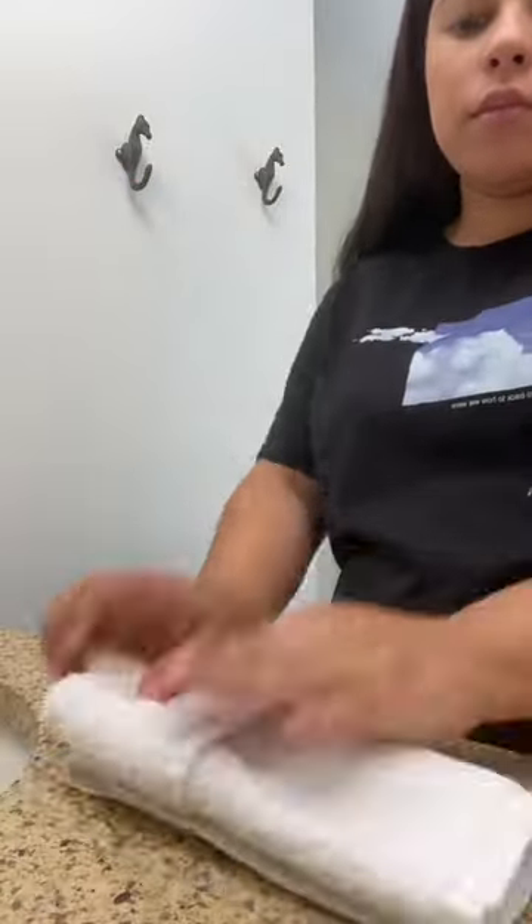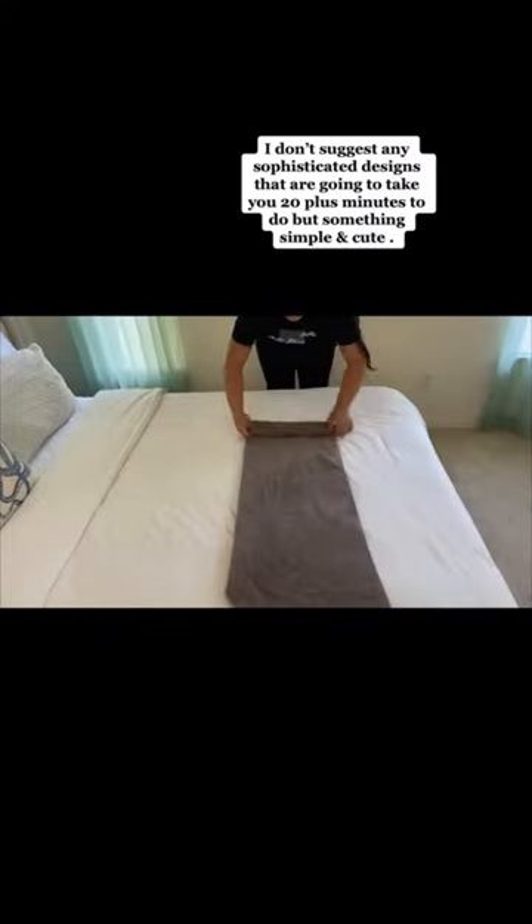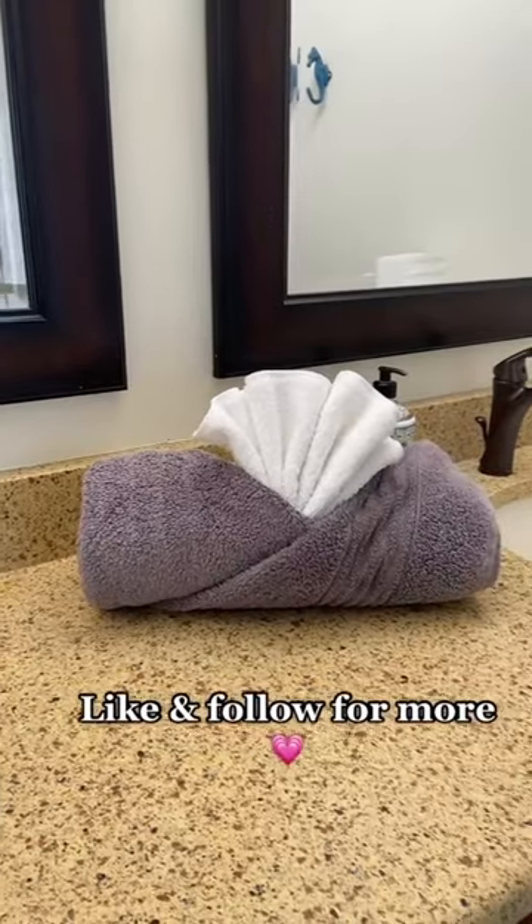This is another cute design-free washcloth and it's super simple and easy. I'm pretty sure all of you guys know this one. I'm not an expert but I'm just showing how I like to do it. These towels were a little thicker but it's okay, we'll work with it. Beautiful.